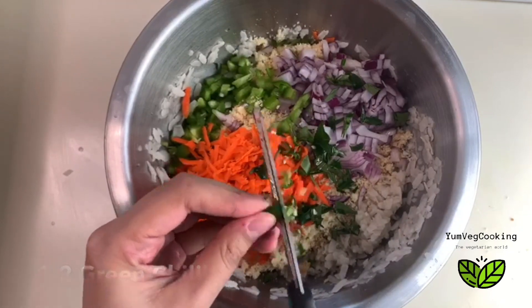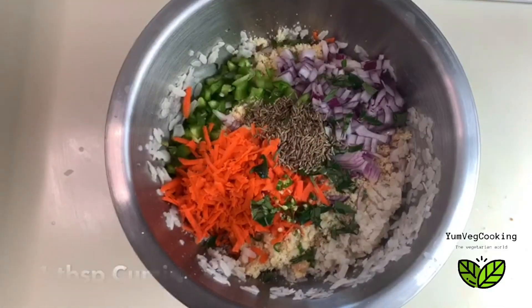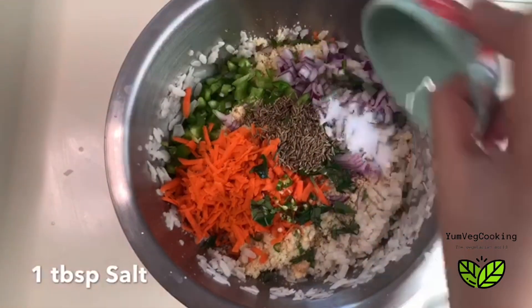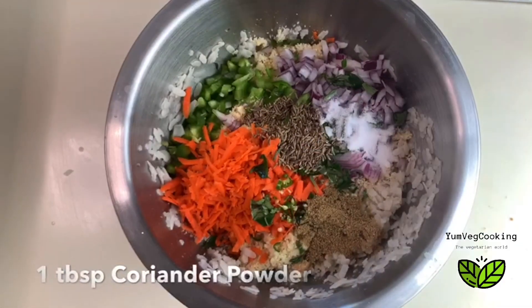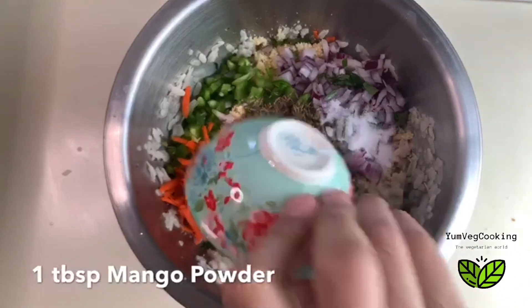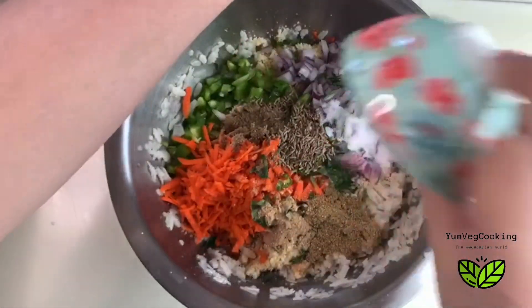Next, in go some spices. I'll start by putting some cumin seeds into this, then one tablespoon of salt, one tablespoon of dhania powder, one tablespoon of amchur, and one tablespoon of chaat masala. Now we'll mix it all up nicely.